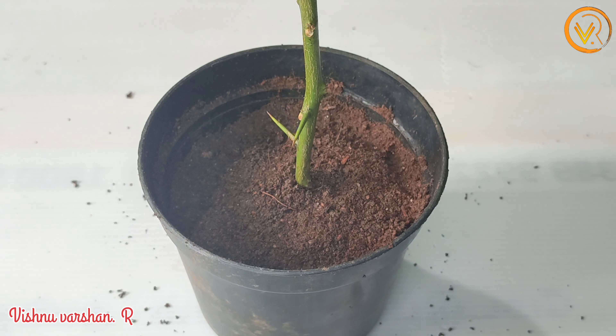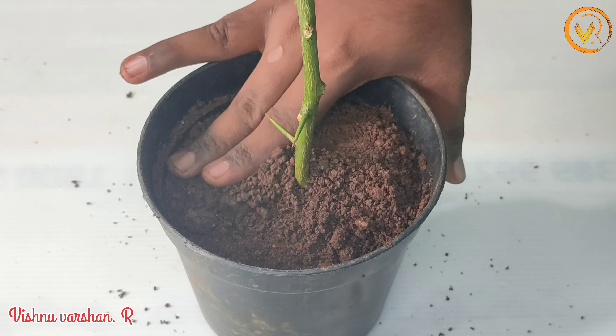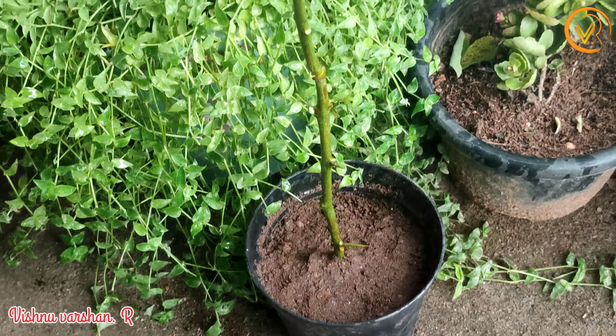It's dry. You don't have to worry about this.